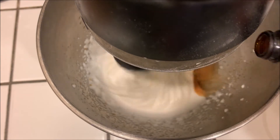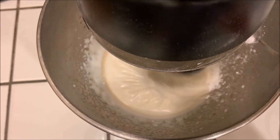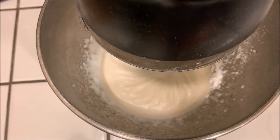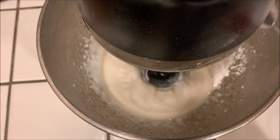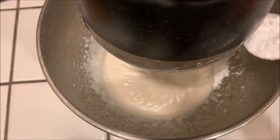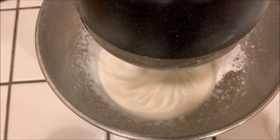Add a teaspoon of vanilla extract and mix that in. Then add the sugar one tablespoon at a time — two-thirds to one cup total of powdered sugar, depending on how thick you want your frosting to be. The thicker it is, the more sugar, and the quicker it'll dry. Keep adding slowly until you get the consistency you want.